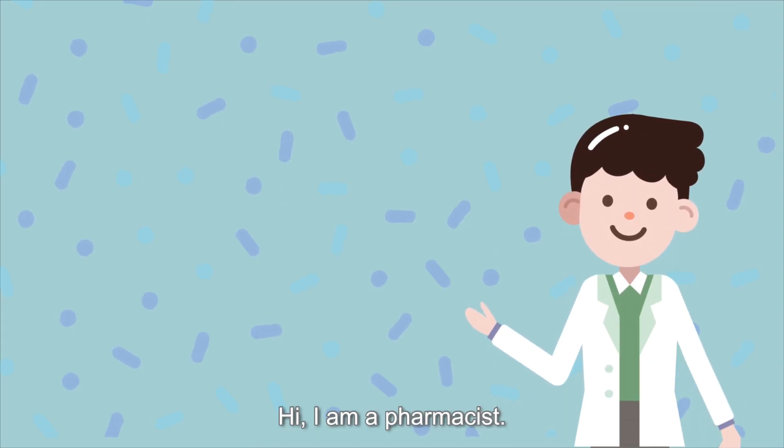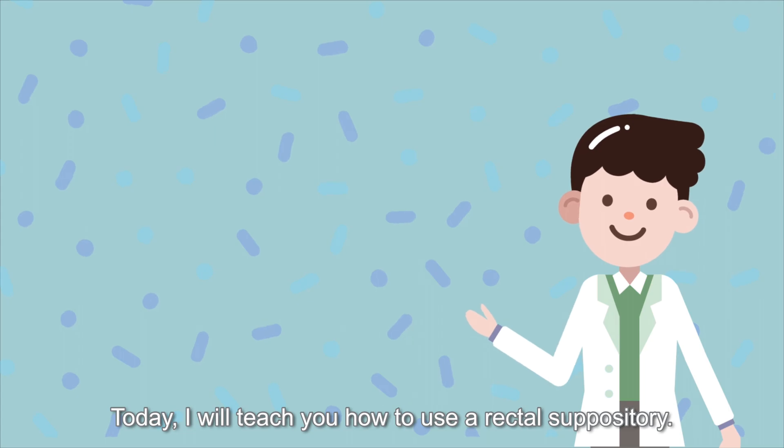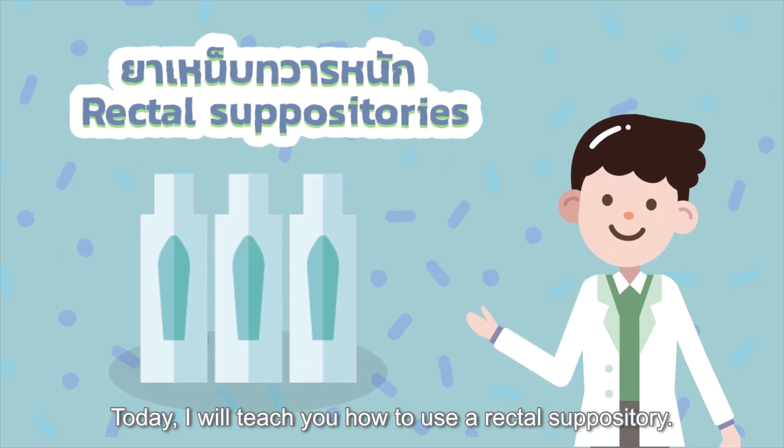Hi, I'm a pharmacist. Today, I will teach you how to use a rectal suppository.